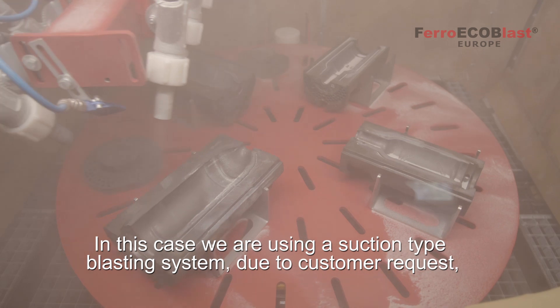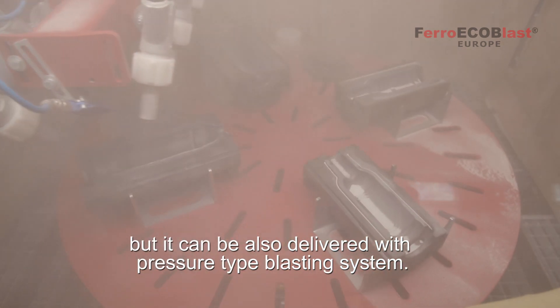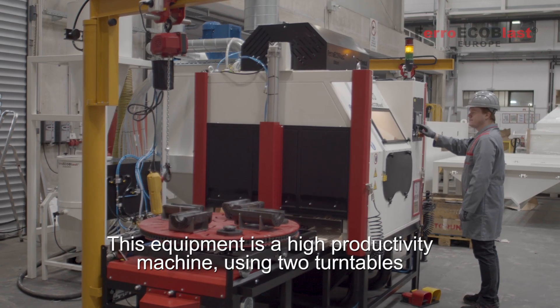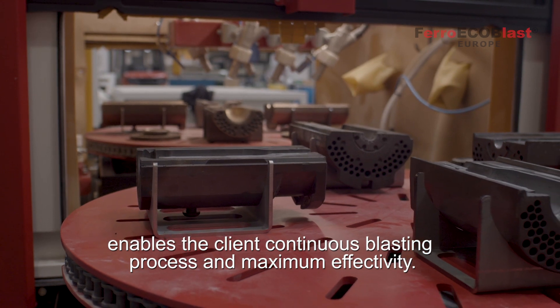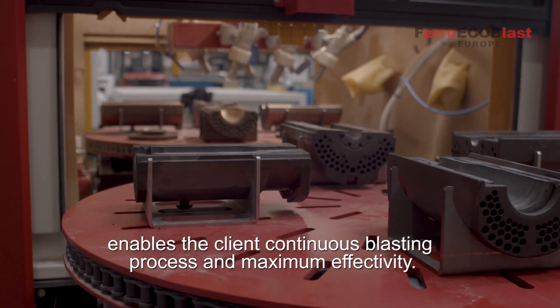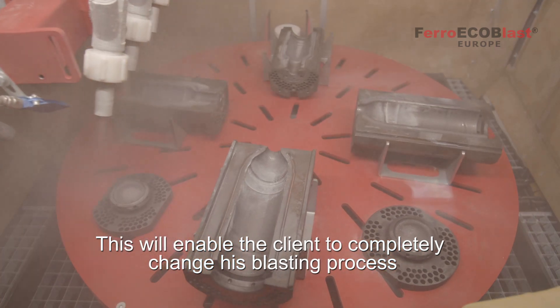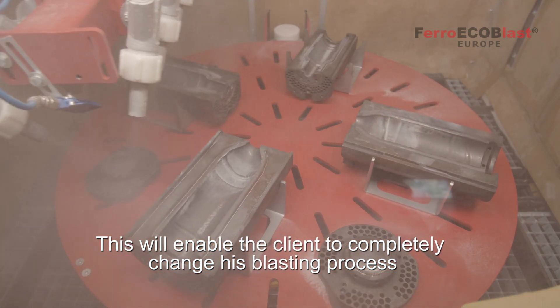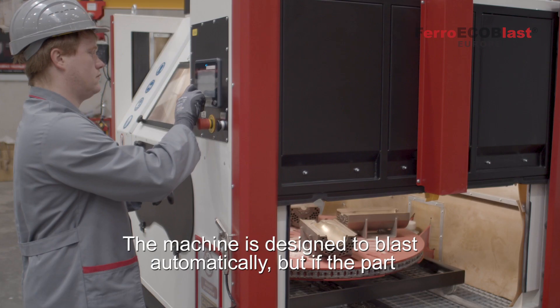In this case we are using a suction type blasting system due to customer request, but it can also be delivered with a pressure type blasting system. This equipment is a high productivity machine — using two turntables enables the client a continuous blasting process and maximum effectivity. This will enable the client to completely change his blasting process and remove many other blasting machines from their production process.